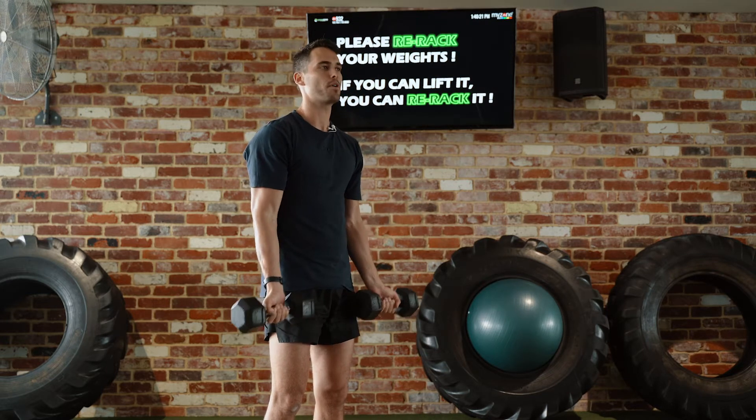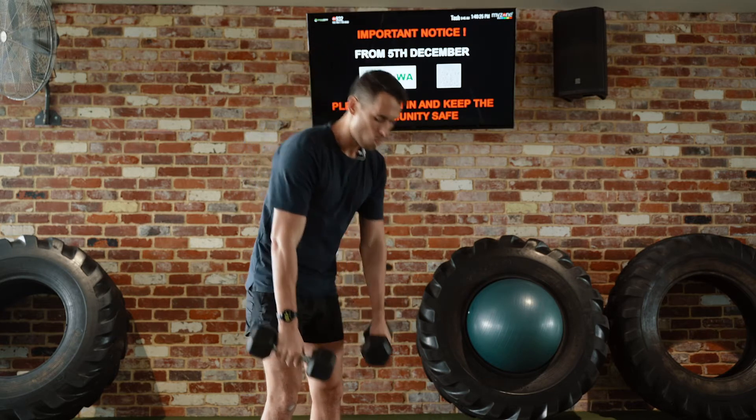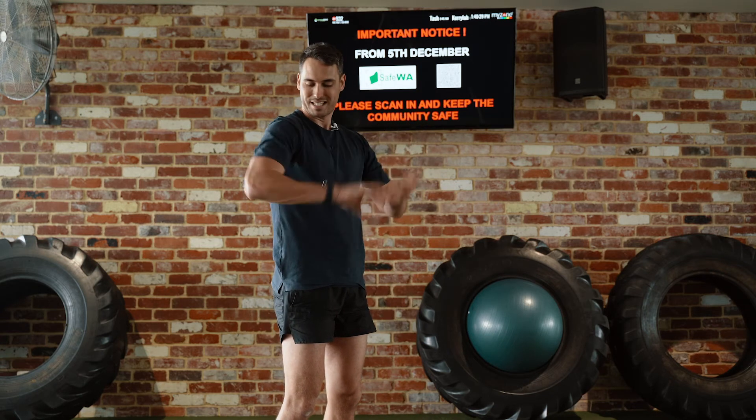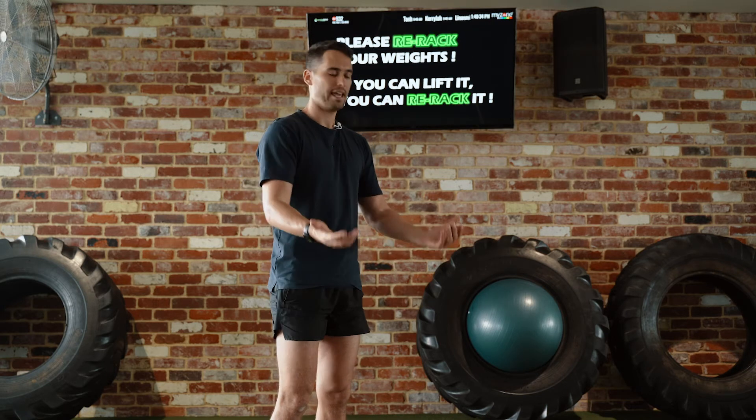Back to the starting position with our palms up, curl up as normal, turn your palms down, control down. When we control down, we really want to make sure that we're not letting the elbows kick out, so our elbows stay behind our wrists and tucked into our body.